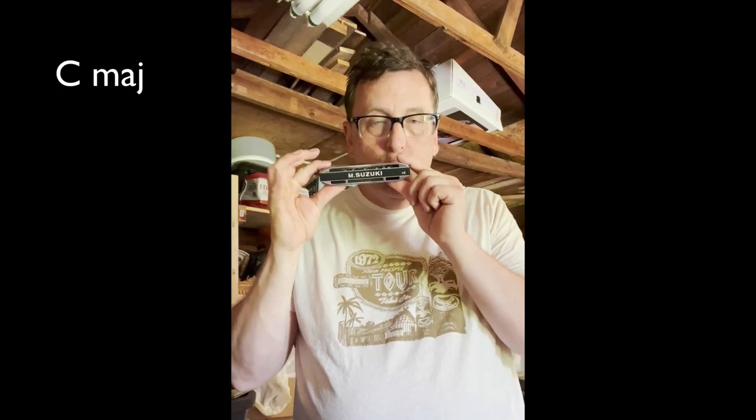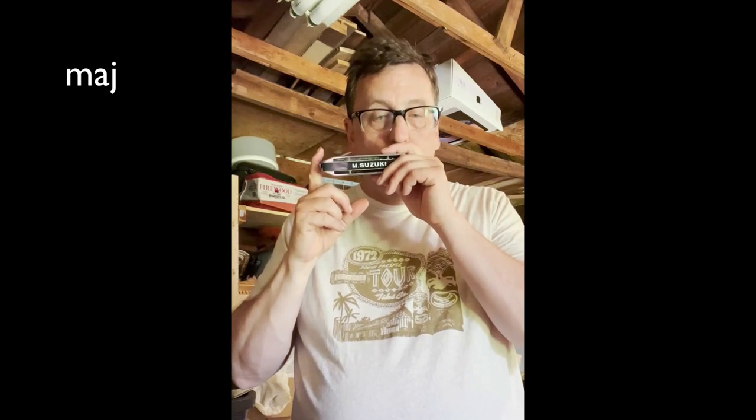So far we've learned seven arpeggios with just draw notes. Let's focus on what we could do with blow notes. This first one is super easy: holes 1, 2, 3 blow — that's C major. Push the slide in and let's play D flat major. We're going to go to hole number two and play F minor now with all blow notes: holes 2 and 3 blow with the slide in, then hole 4 blow with no slide.